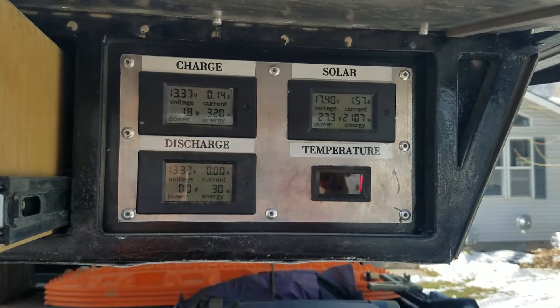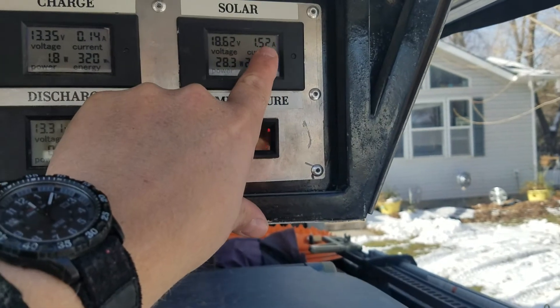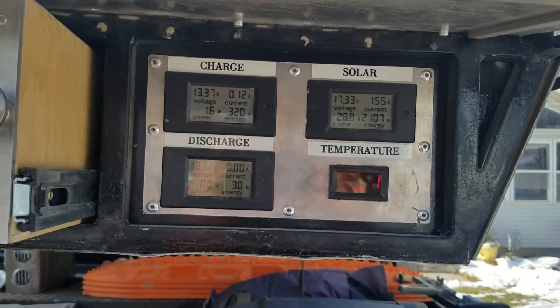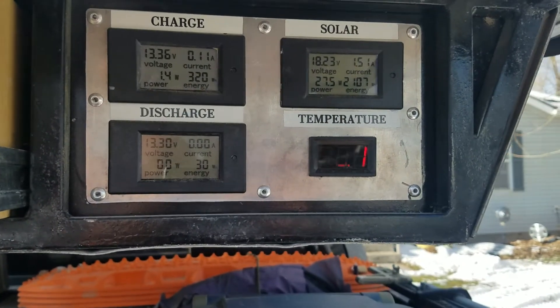If you look at my gauges here, right now we are making hardly any solar at all — 1.5 amps give or take. That's just because the sun's at quite an oblique angle this time of year, and the truck is not oriented to maximize it here in the driveway anyway.